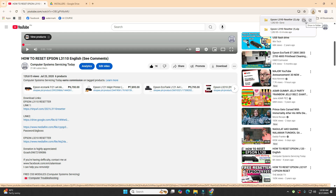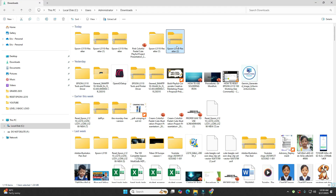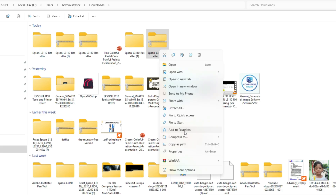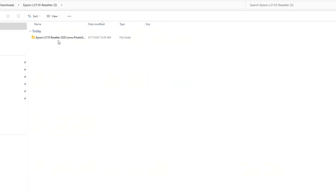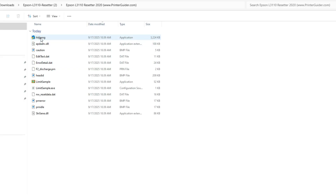Next, we need to open up our resetter. Click on this button here — show in folder. Right-click the resetter, and then click on extract all. Select extract. Then simply open the resetter.